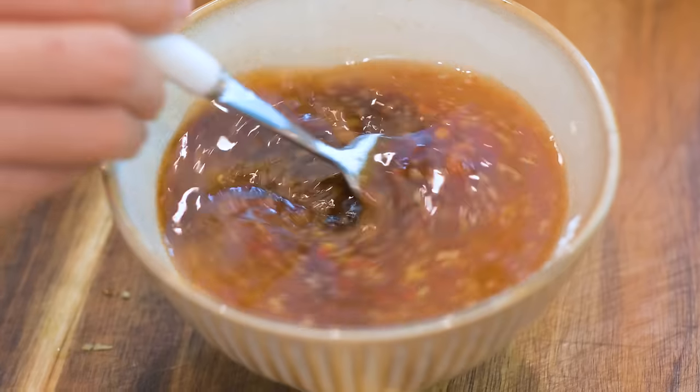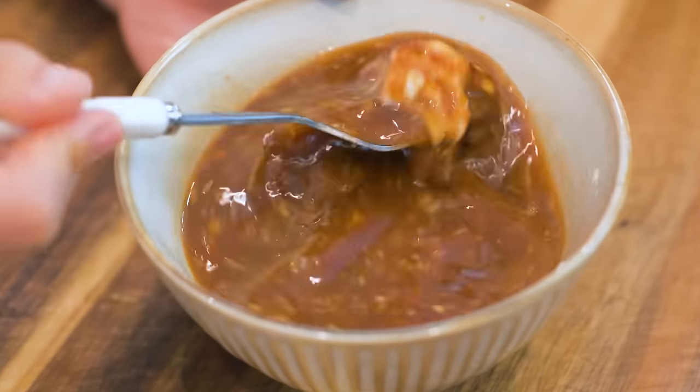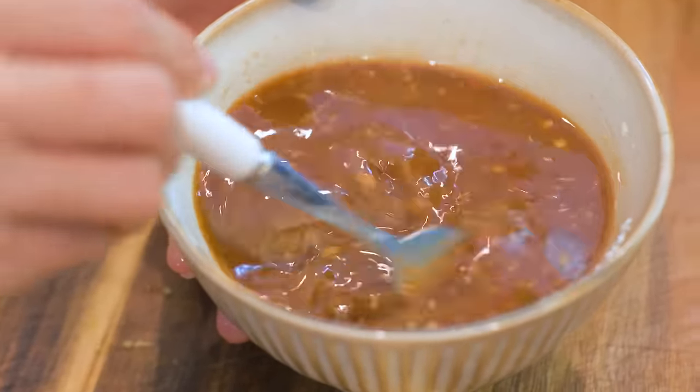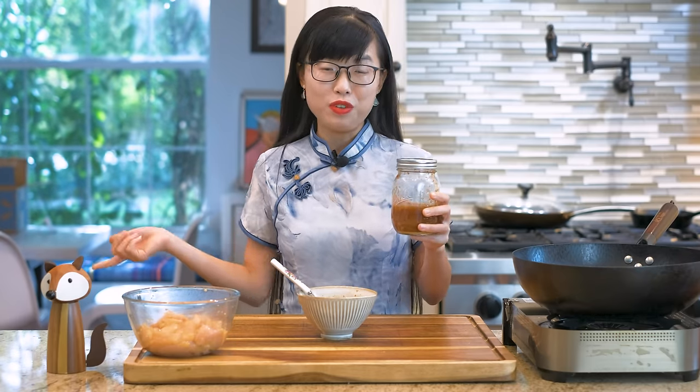This sauce is very versatile. I have tried it with other proteins such as shrimp, pork, and beef — they come out delicious as well. Tip number 1 for meal prepping: this amount is enough to pair with 1 pound of meat. You can make multiple batches and keep it in the freezer; it will stay good for 6 months. Don't worry about using a glass container because the liquid will not solidify due to the high sugar and sodium content. It stays fluid in the freezer so you can use it any time without defrosting.